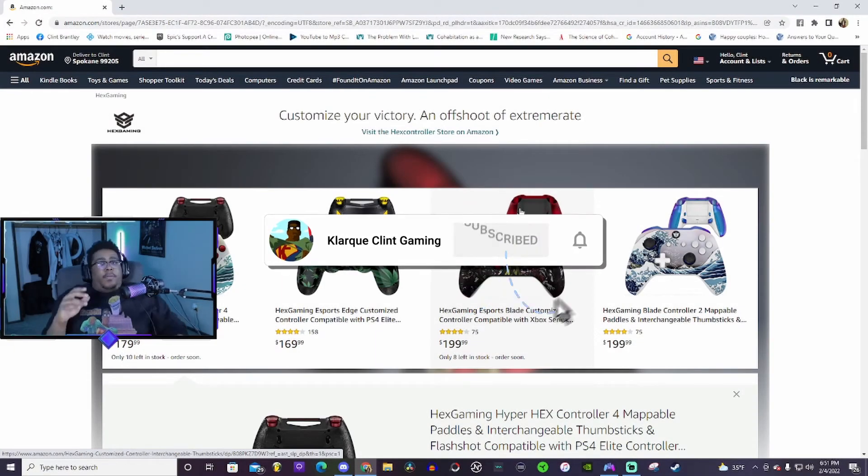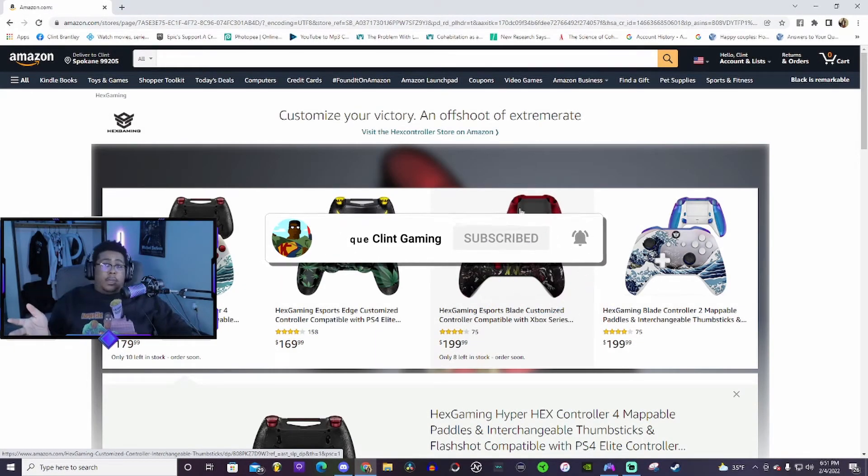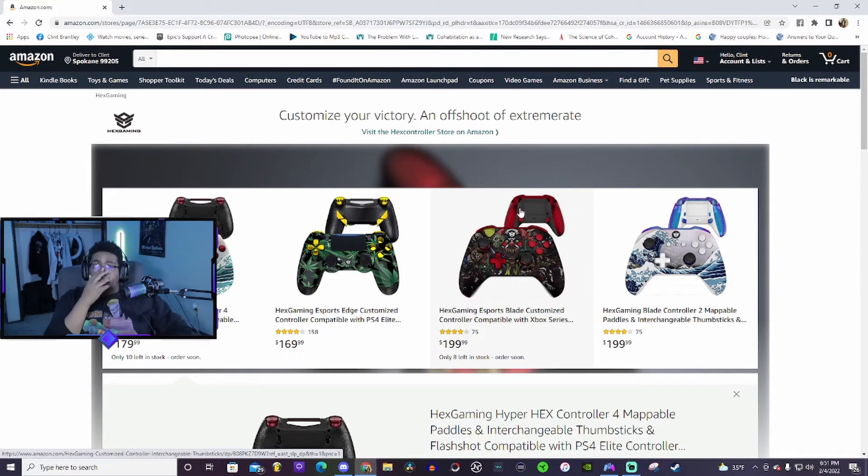This is probably gonna end up being a YouTube video. For those of y'all who don't know, me and Joe have been talking for months about buying Scuff controllers. We're playing more professionally, more consistently, playing in more tournaments and arena events. We want to take our gaming to the next level, so today we're gonna buy Scuffs live on Twitch and YouTube.